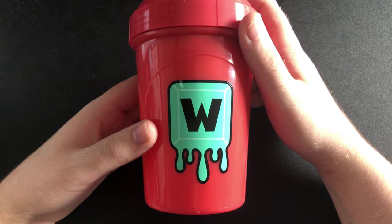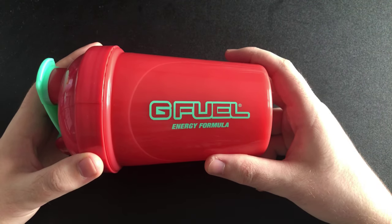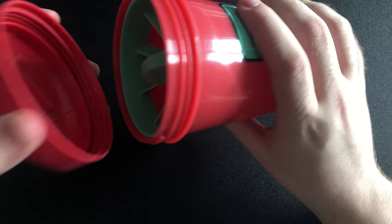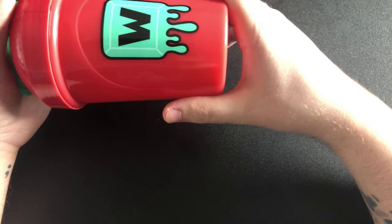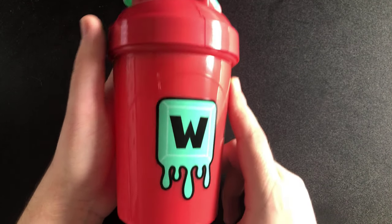Next we've got the Double Element one, with the water man design and the G Fuel Energy Formula logo. This one has a blue insert. I've never used this one either — a lot of these shakers I've actually never really used, but I have them because they're great collectibles. That's the Double Element.